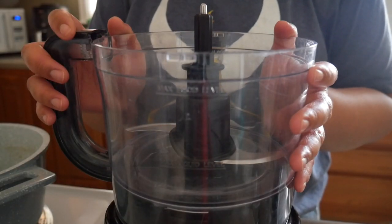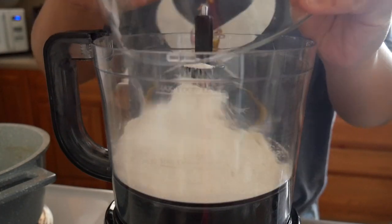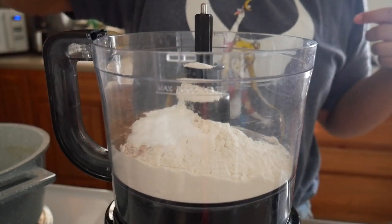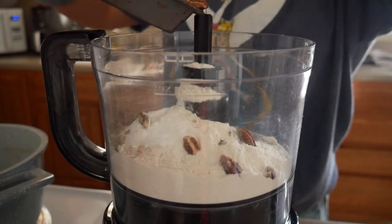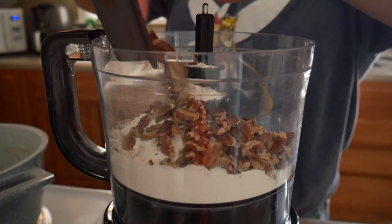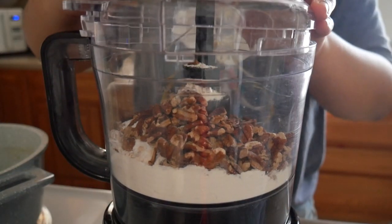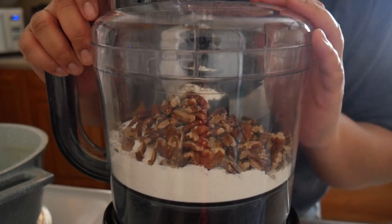I've got my food processor here, so I'm going to add in my flour, cinnamon and nutmeg, then the salt, baking soda, and baking powder. I'm also going to add in my pecans — which, by the way, yes, I did have to re-toast them. Now I'm just going to blend this up until the nuts are finely ground.